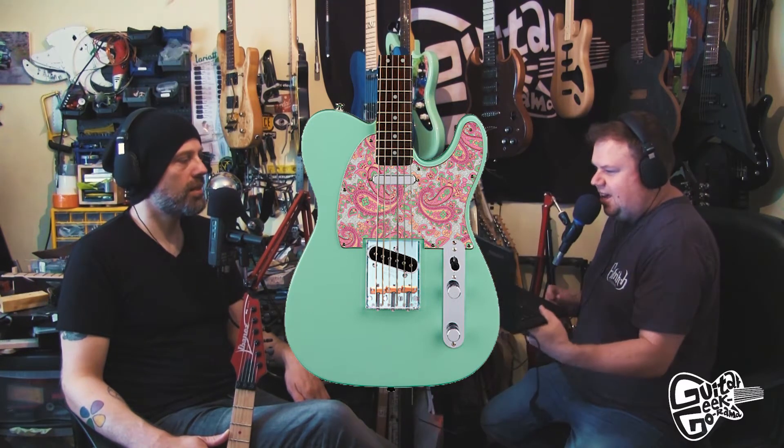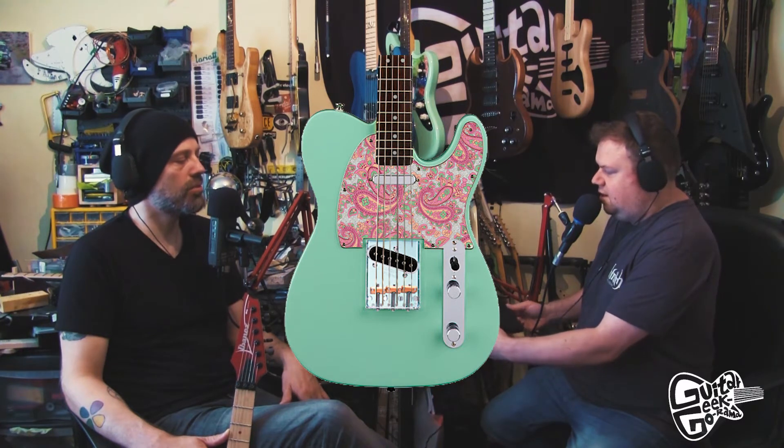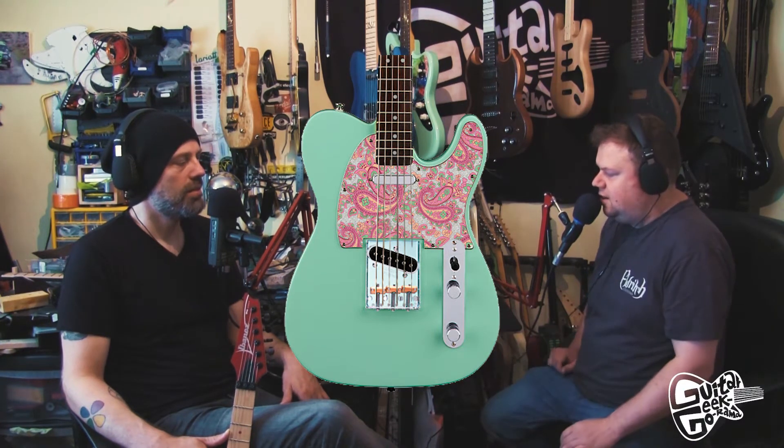Jay from Guitar Nerds said he wanted one that looked like a paisley finish with brass saddles. Personally I prefer the relic one. Maybe it's an age thing — when you start to feel relic yourself, you want your guitars to look worn and battered.